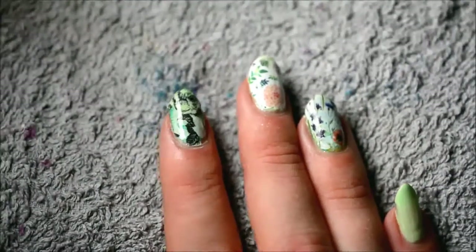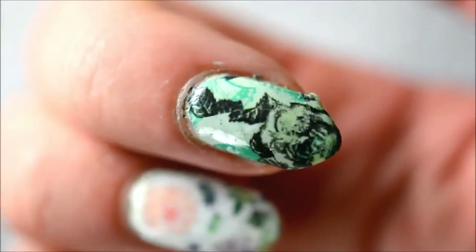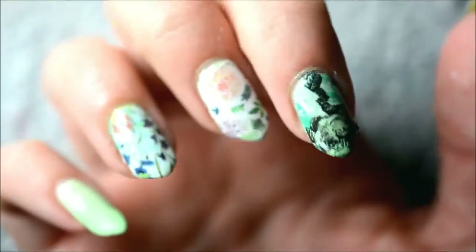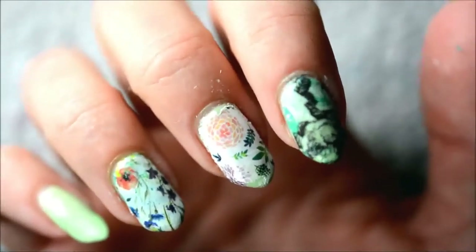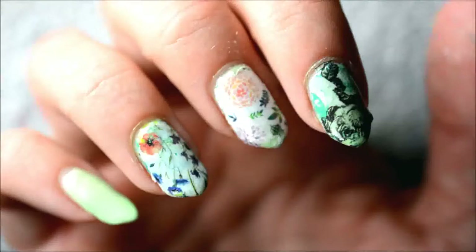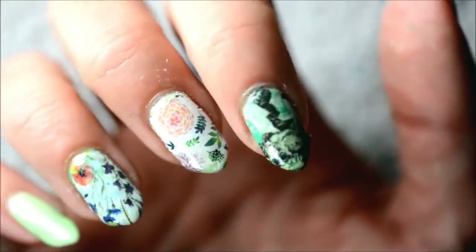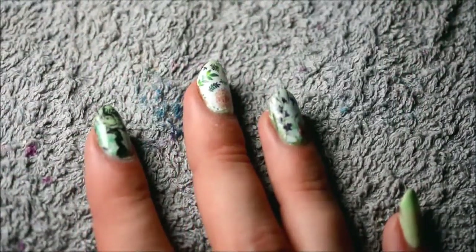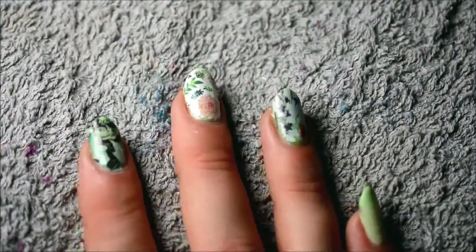As you can see, all these water decals are just very easy to apply. And once they're on — in like 10 minutes maybe, that's all — it just looks like this. It's just a really easy way to get a very cool manicure. I really like these, I think the quality is really good. Again, all the links and codes are down below in the description box. For now, thank you for watching and see you next time.